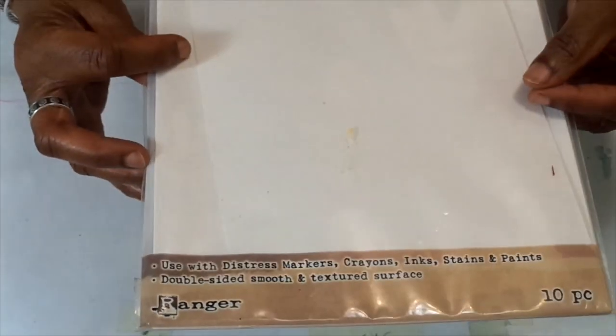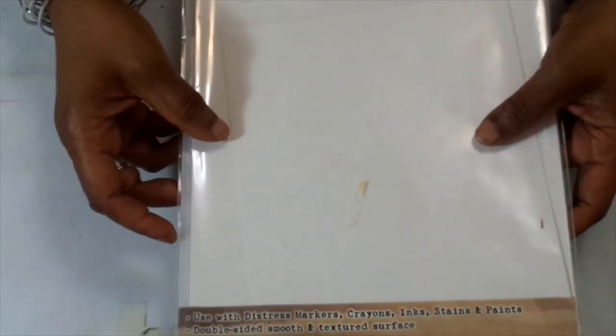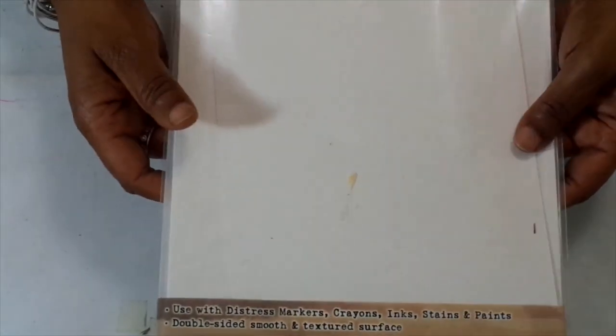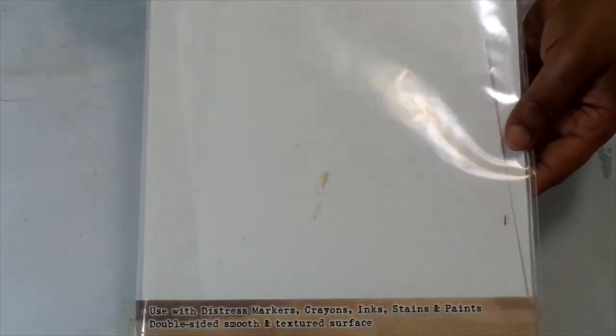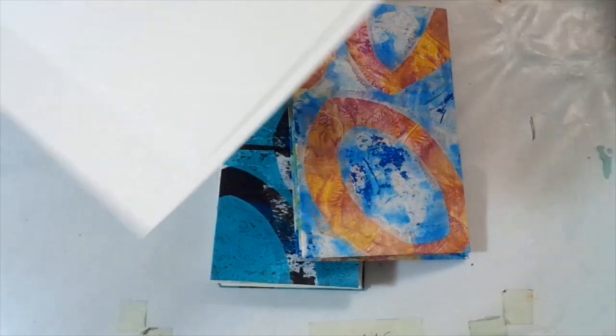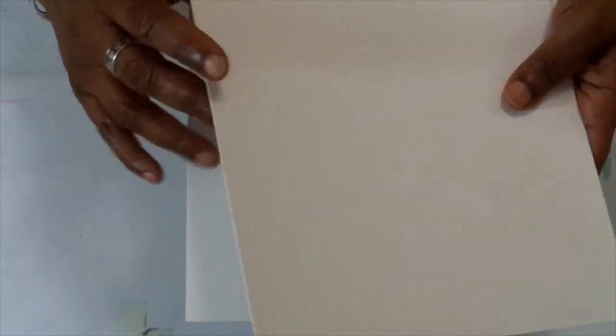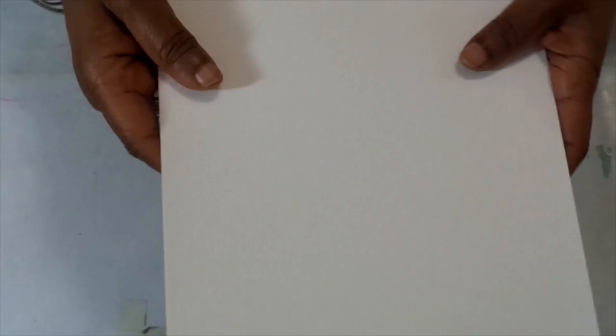You get 10 sheets in a pack, 8½ by 11. I had them for a very long time and happened to stumble on them. It's a sturdy watercolor sheet — pretty heavy, heavier than regular cardstock paper. And so I used this to make the covers.